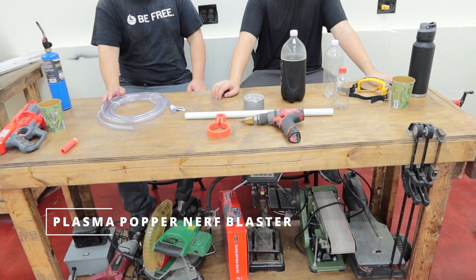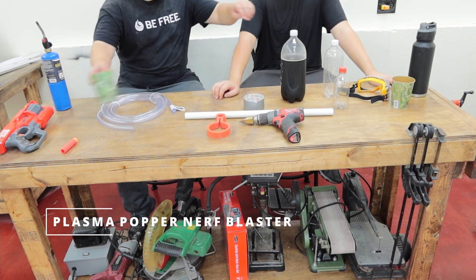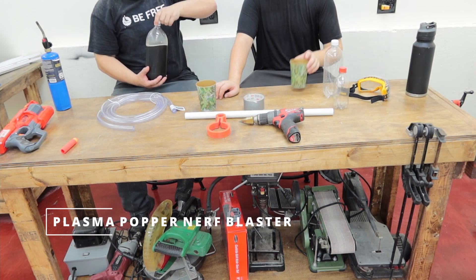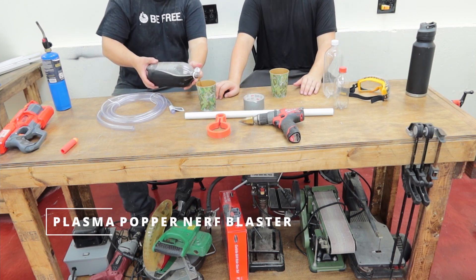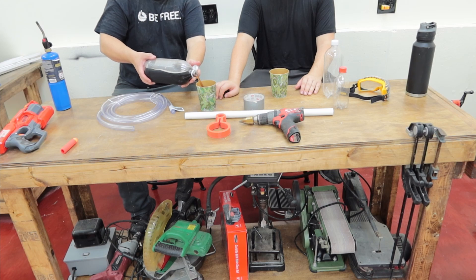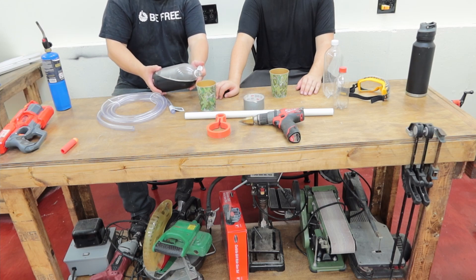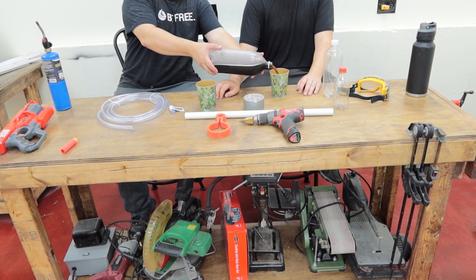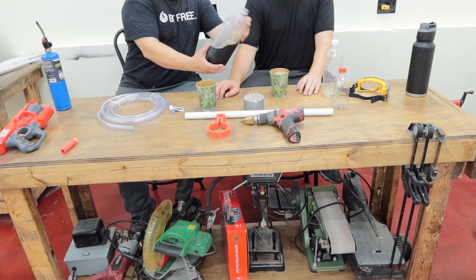Alright, today's dumb idea is to build a plasma popper. A plasma popper is a device that uses plasma to make a pop — super useful and interesting. Not only are we going to build the plasma popper, but we're going to use that pop to shoot a nerf mega dart. That sounds great. Alright, let's get started.